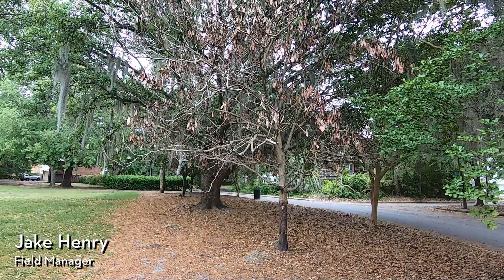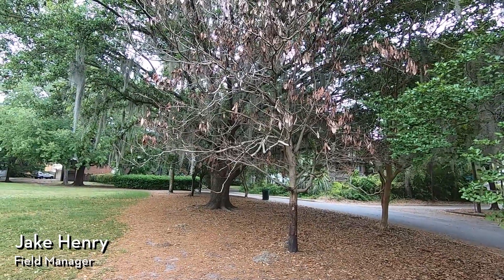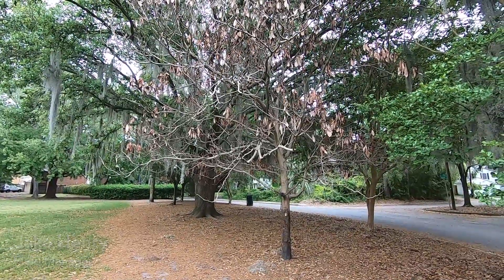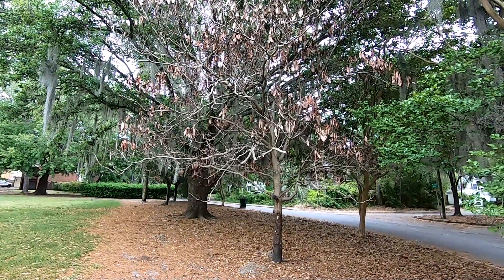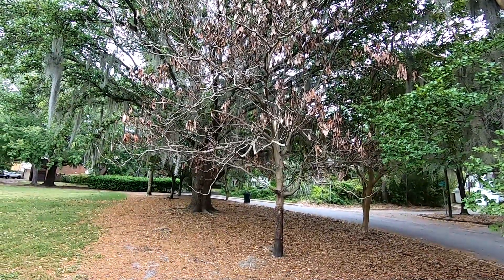Hi everyone, STF field manager Jake Henry here and today I wanted to make a little tree forensics video. We've done a couple of these before, trying to figure out what's going on with trees using some of the hints that are available to us.